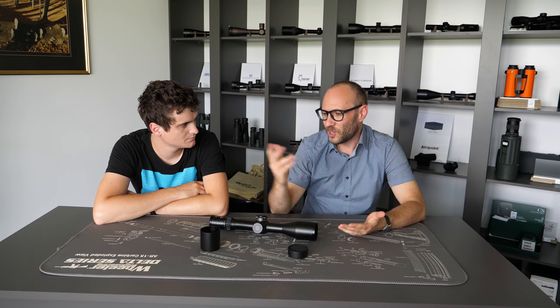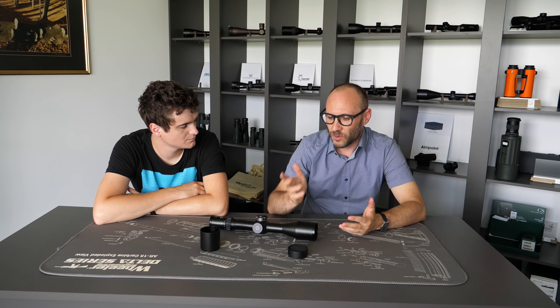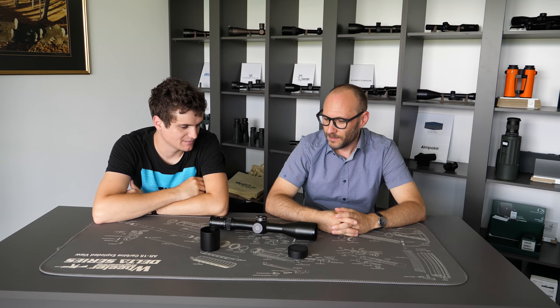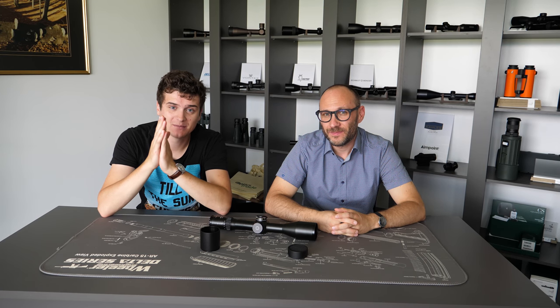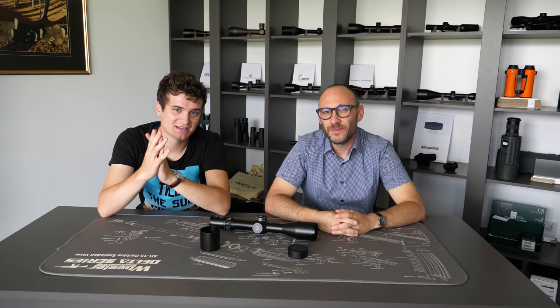For sport shooting, a sunshade is the obvious choice. For professional military use, a kill flash is essentially a must. If Theodore or I forgot something, you can leave a comment or send us an email. If you liked the video, hit like and subscribe. Thank you for watching and see you next time.